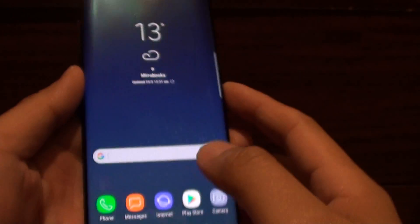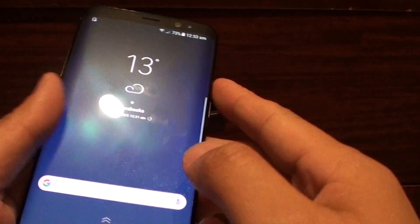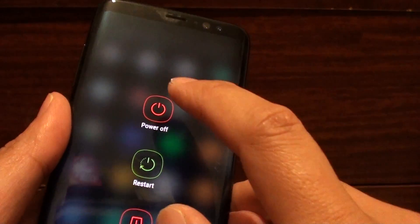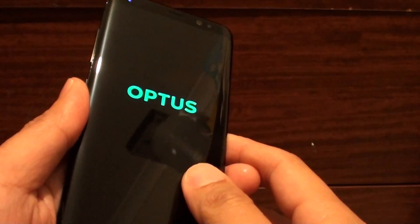By pressing on the Delete All button, your phone will reset. Now I will show you another way, using the hardware keys to reset the device. So first, switch off the device by pressing on the power button and selecting Power Off. This will shut down the phone.